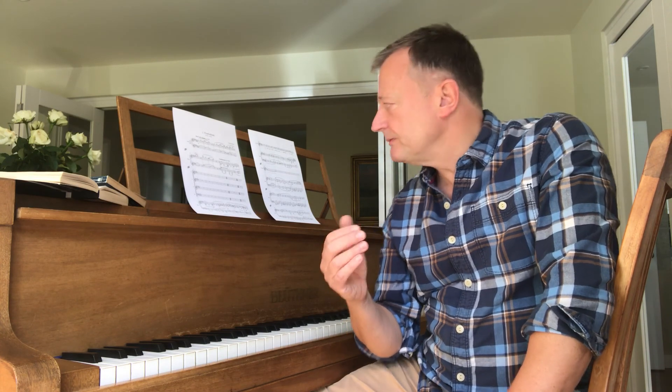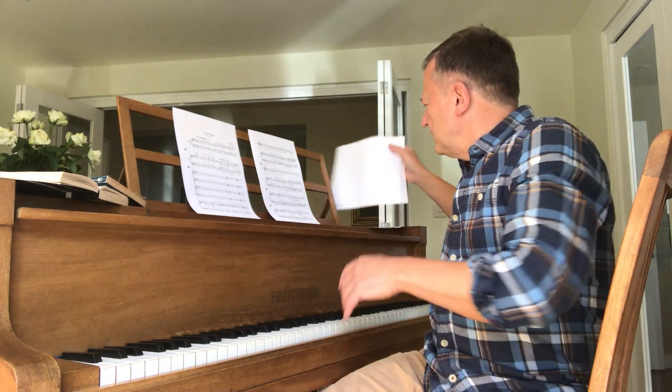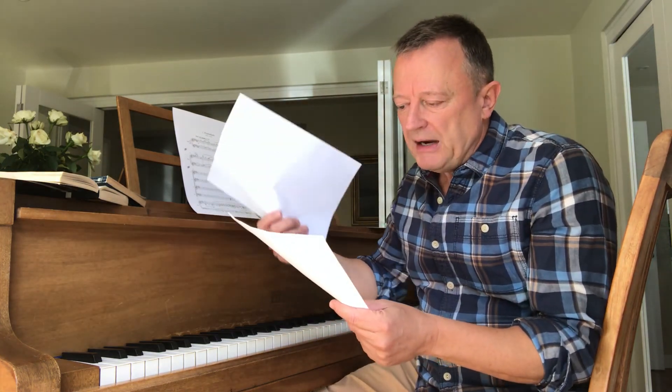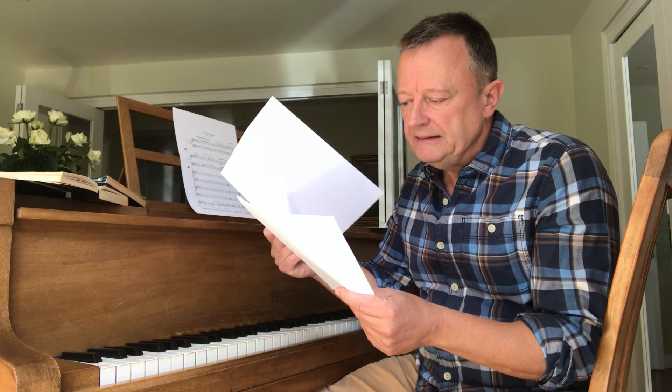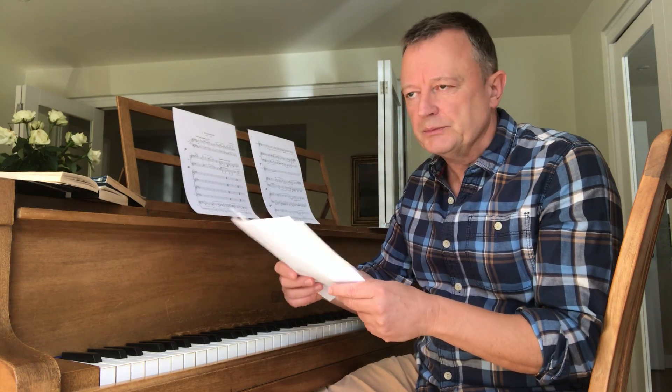The tenor sings some words by the poet laureate at the time, Robert Bridges. I've actually got them here: 'Thou careless awake, thou peacemaker fight, stand England for honour and God guard the right.' He isn't a very well-known poet, but it's a beautiful poem for the soloist to sing.